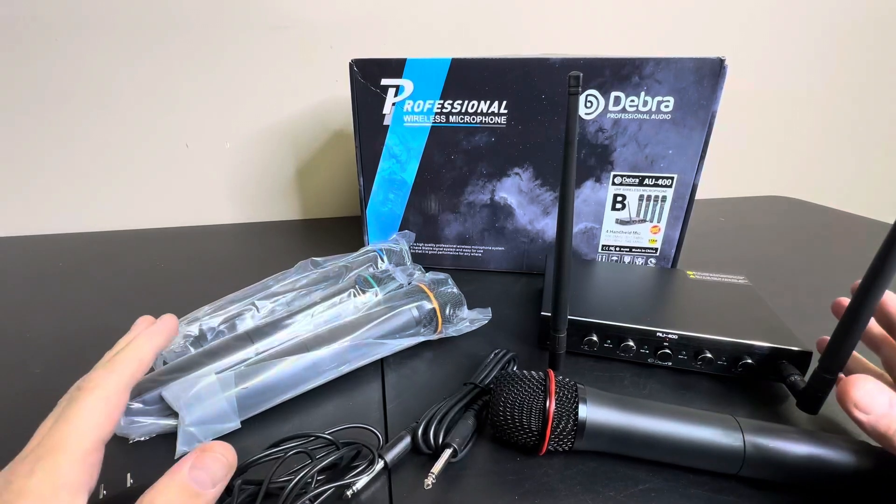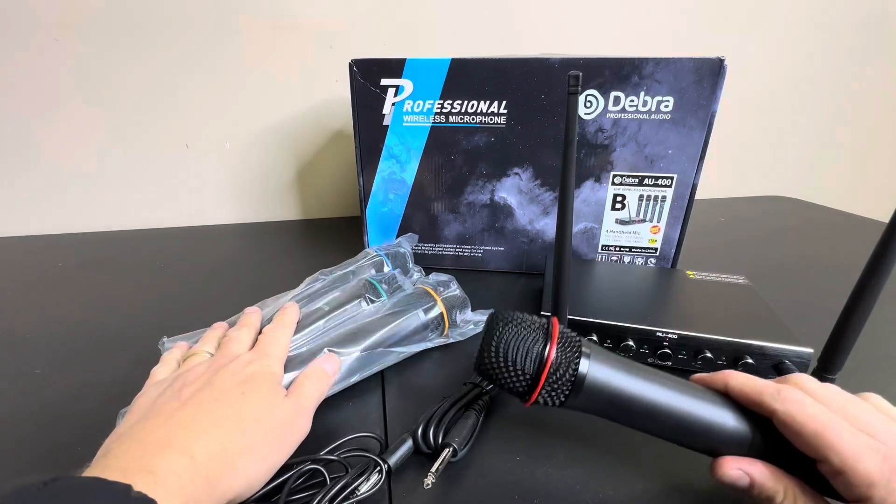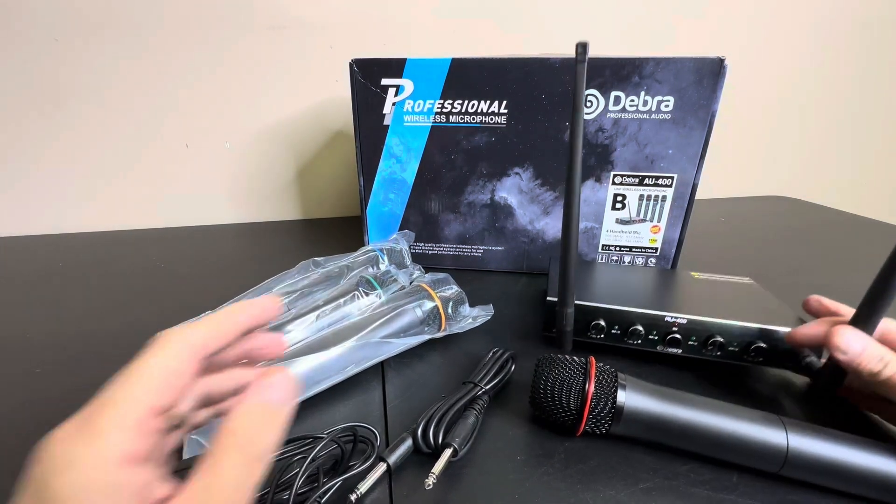Hey everyone, today we're taking a look at this professional wireless microphone system. This is a complete kit that comes with four microphones and the receiver, as you can see here. So let's just take a look.